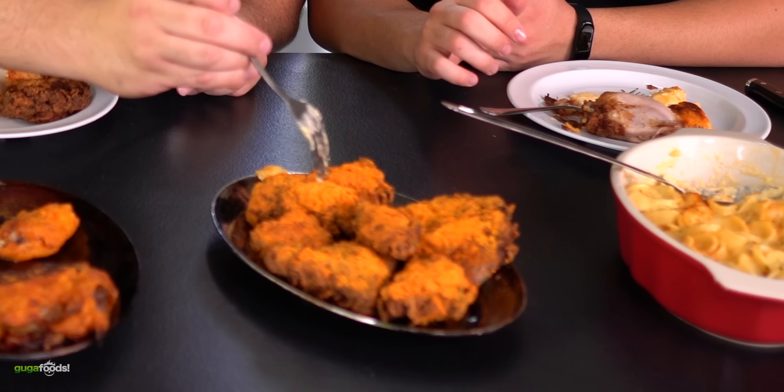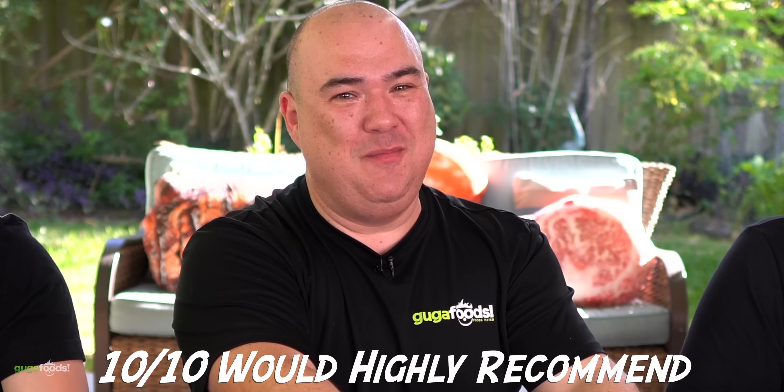I'm really excited for this one. Enough talking, let's dig in. I'm hoping I don't get another breast... I got another breast, come on man. I'm gonna actually put a little bit of extra cheesiness. I'm getting some extra goodness. Cheers everybody. Damn. That's the winner. Oh my god, that is amazing. That is a 10 out of 10 — I will highly recommend right there.